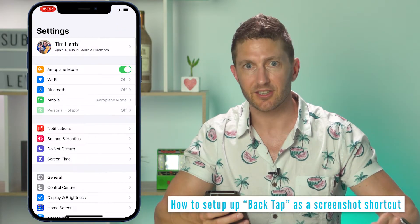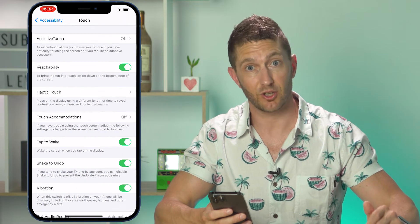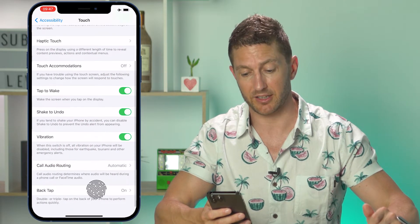To set up this secret shortcut, first go to Settings, scroll down to Accessibility, then select Touch, scroll down, and here you can choose the back-tap feature.